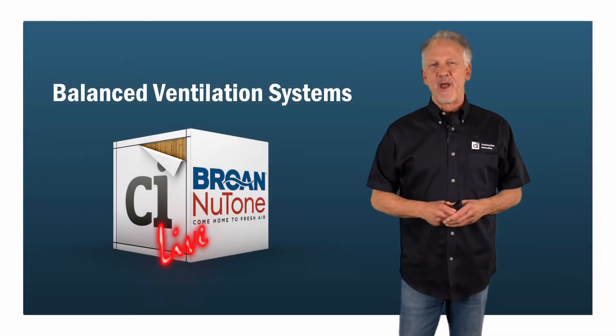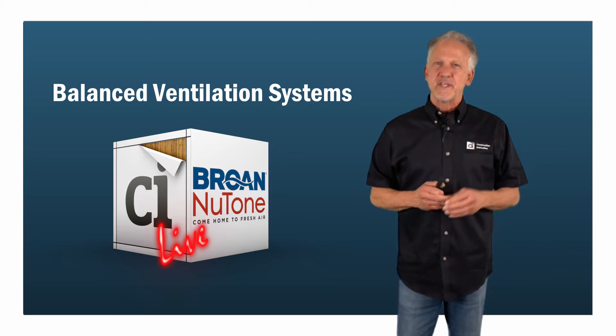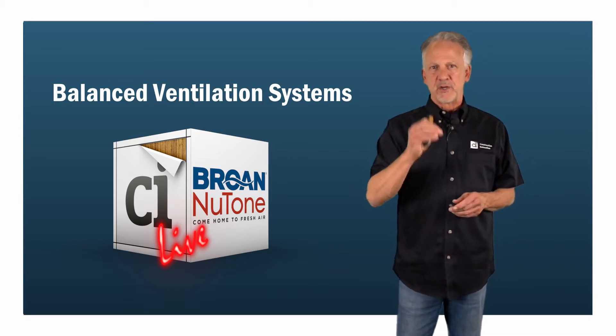Greetings from CI Live in Denver, Colorado. I'm Mark Laliberte with Construction Instruction. Welcome to today's session on balanced ventilation systems, brought to you by Brohn.